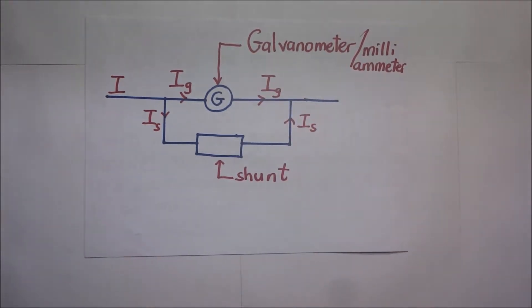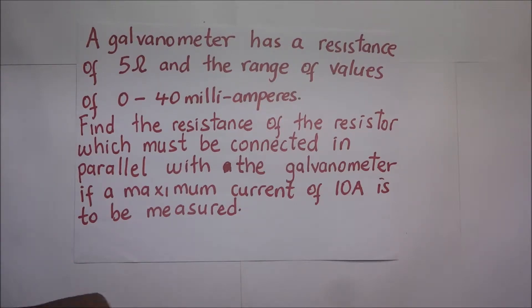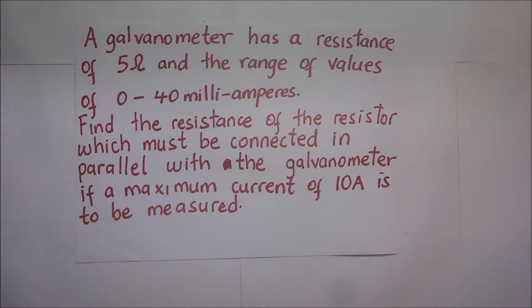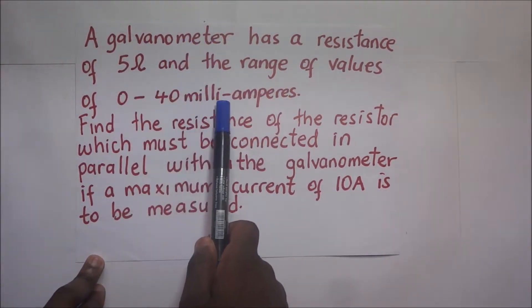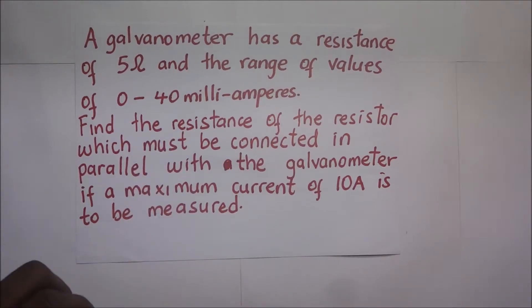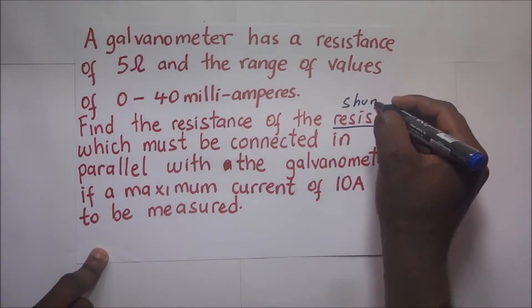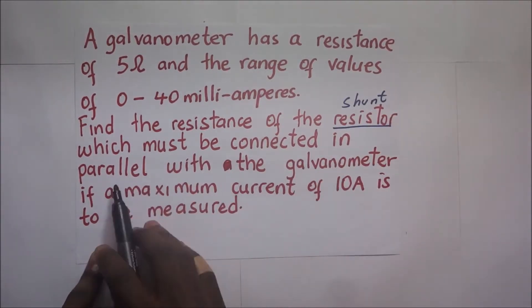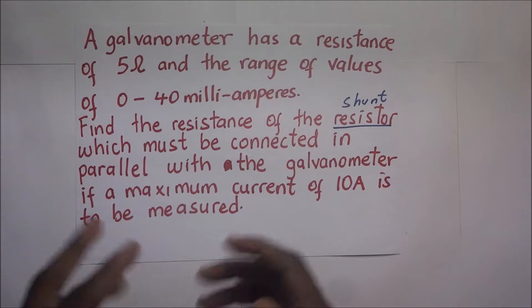We'll dive straight in and do a worked example. We are required to convert a galvanometer into an ammeter. The question states: a galvanometer has a resistance of 5 ohms and a range of 0 to 40 milliamps. Find the resistance of the shunt which must be connected in parallel with the galvanometer if a maximum current of 10 amperes is to be measured.